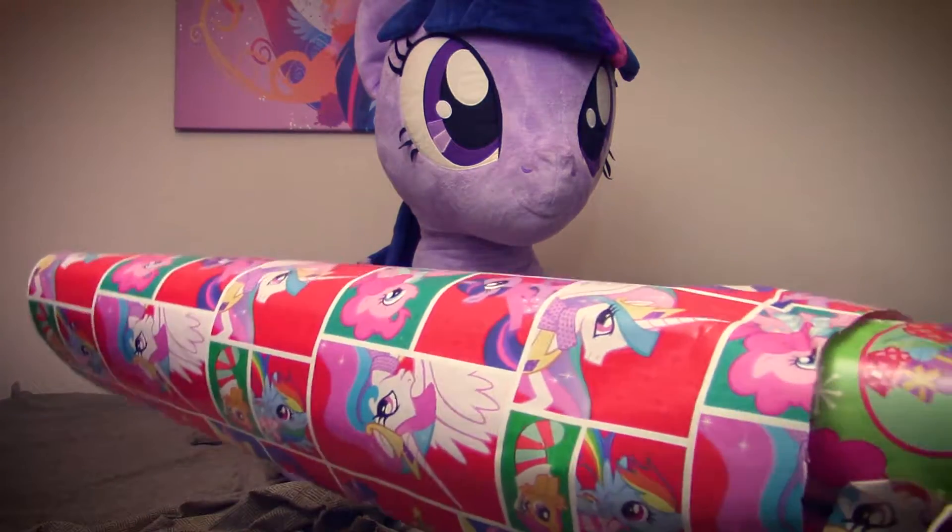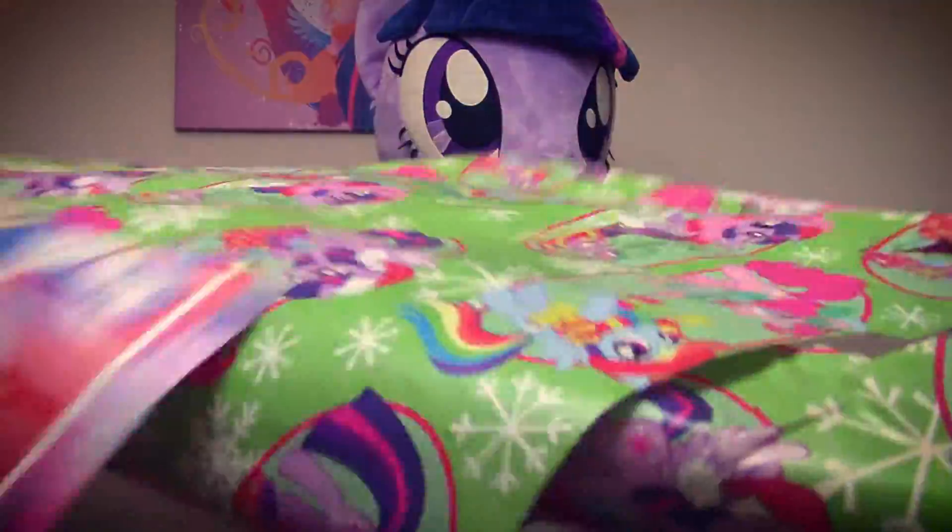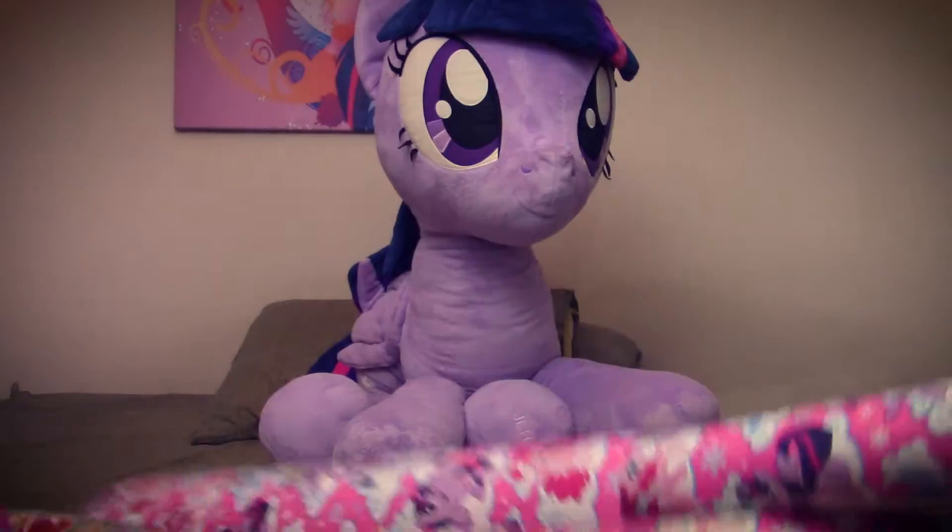Once you know what gift you're gonna wrap, the next step is to choose your wrapping paper. Make sure it's adequate to the reason for wrapping, whether holiday, birthday, or some other occasion. And always ensure it's covered in ponies.